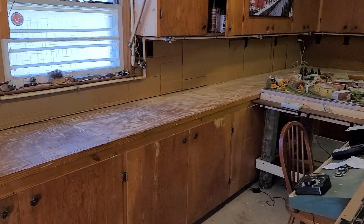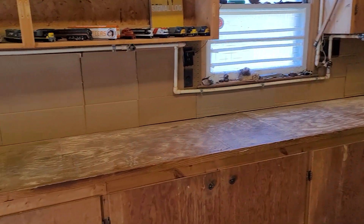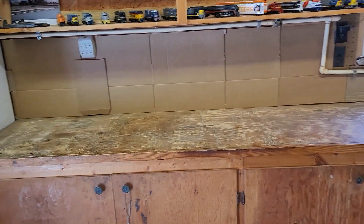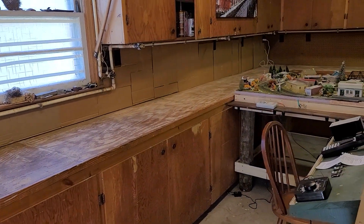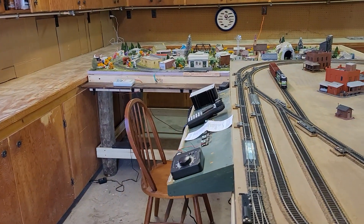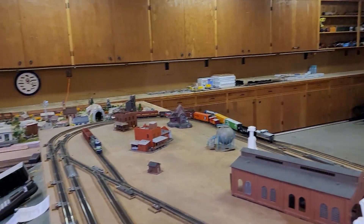We got all the paneling on the back completed down on the first 22-foot section. Mr. Ray — my husband — will be setting up the modulars for this section this weekend, Saturday or Sunday. That other 22-foot section over there is not going to get done for a little bit.